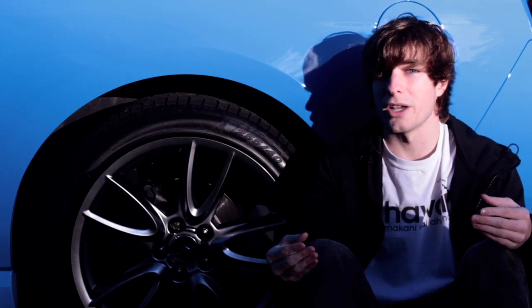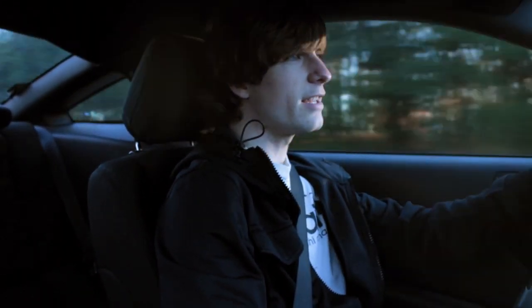So here are my first impressions on the new springs. Eibach Pro Kit — let's see if they're just a gimmick.